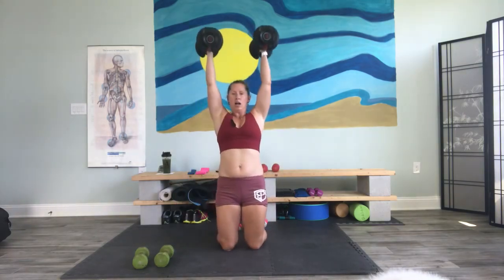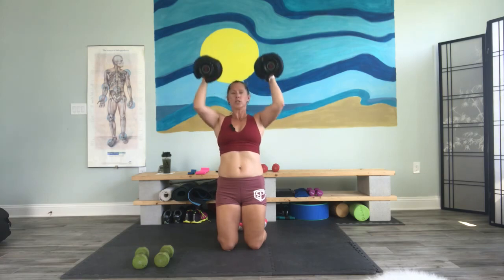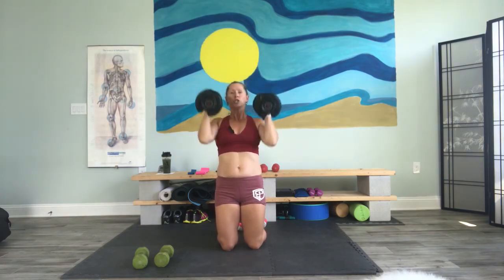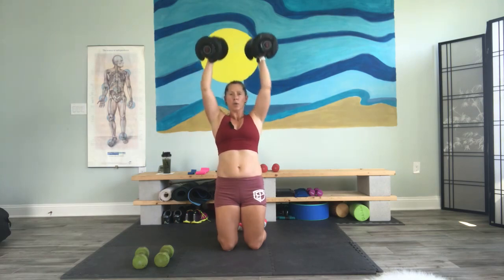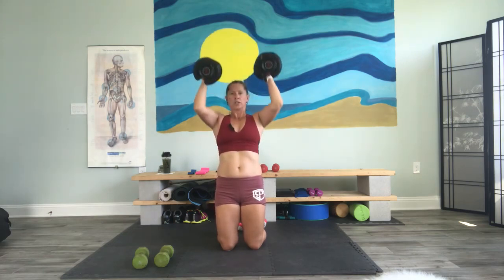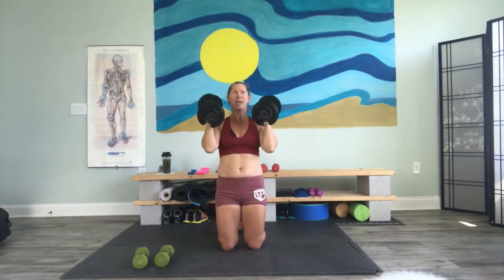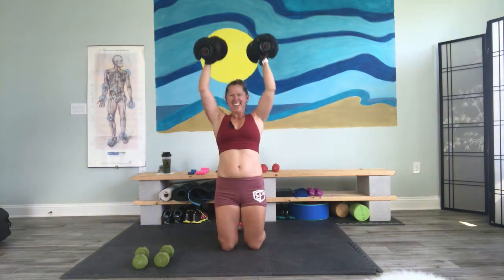I'm going to do this kneeling because, oh boy. Here we go. Down — one, two, three, counting through eight reps with a deliberate three-count tempo. One, two, three, eight.